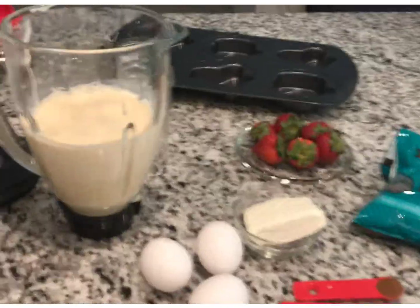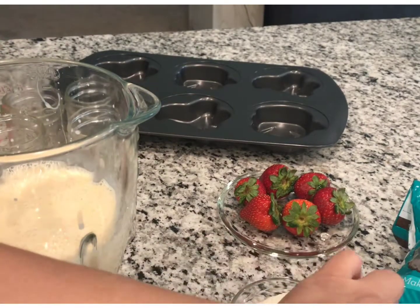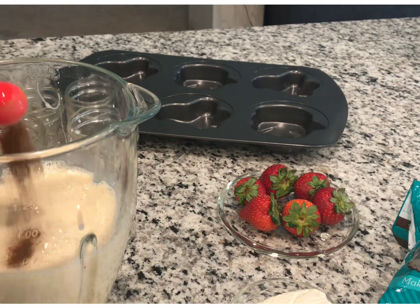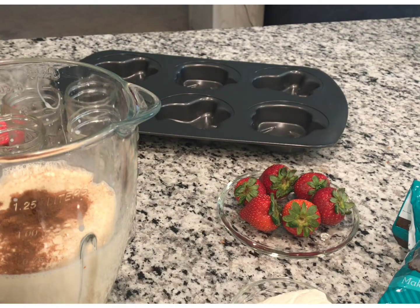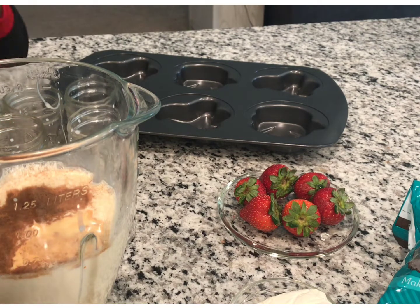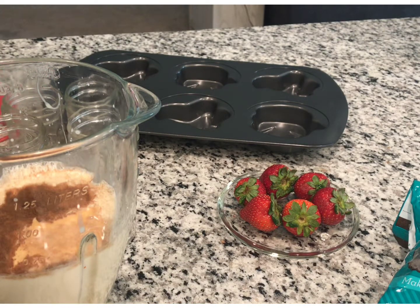We have a little helper here — my little nephew. He's going to put the cinnamon inside the blender. Good job! Now he's gonna put the vanilla in the blender. Good job! See, this is something you could do with your kids — it's easy, you just let them help you. Just throw it in the blender — your hands are clean, we washed your hands.